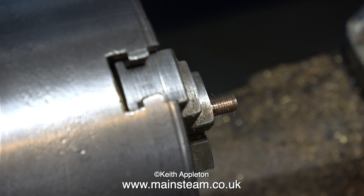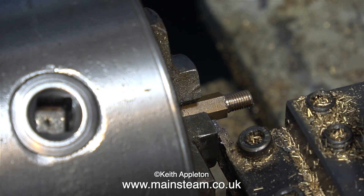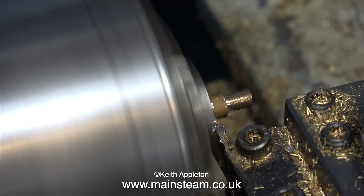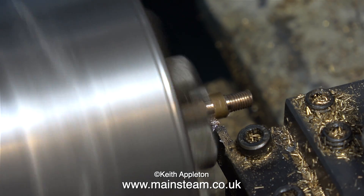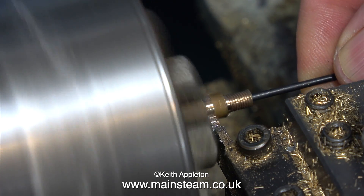The next part of the job is to pull the work out of the chuck a little bit so I can part it off. You will notice that because I've moved the piece of hexagon in the chuck — I haven't rotated it, I've just pulled it out slightly — it's not quite as true. But it doesn't really matter, since once I've parted off this component I'll be turning it round to machine the other end.